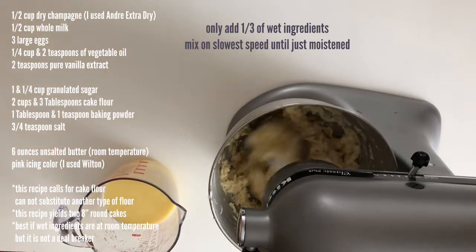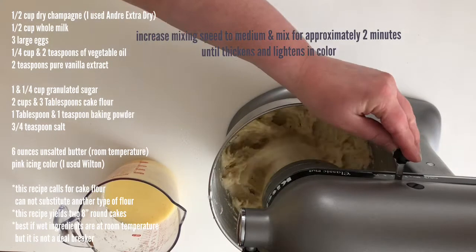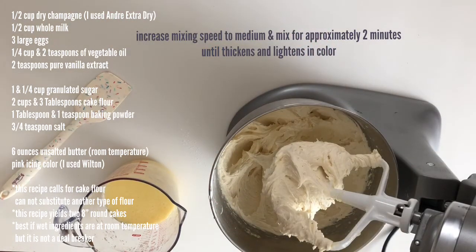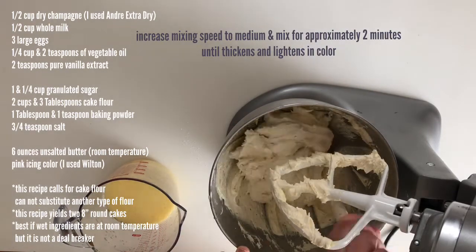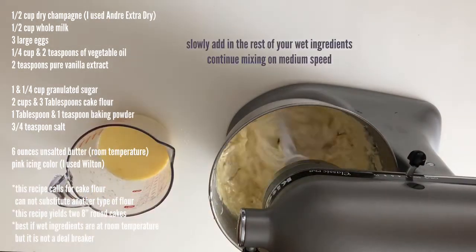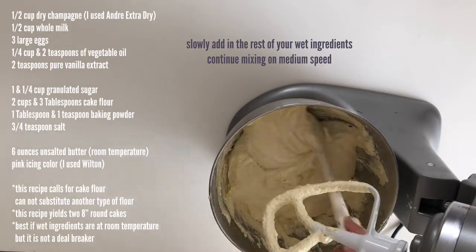Now increase your mixing speed to medium — I do four on the stand mixer — and mix for about two minutes until it's thickened and lightened up in color. It's really important that you don't under mix or over mix. Make sure to scrape the bowl, then slowly add in the rest of your liquid ingredients and mix again on medium, stopping to scrape the bowl again.